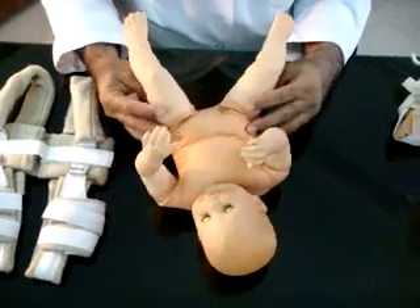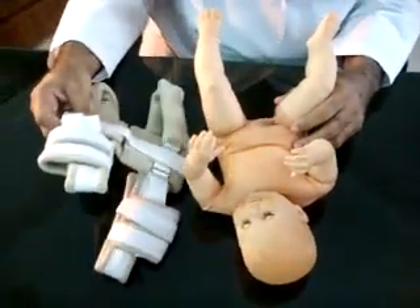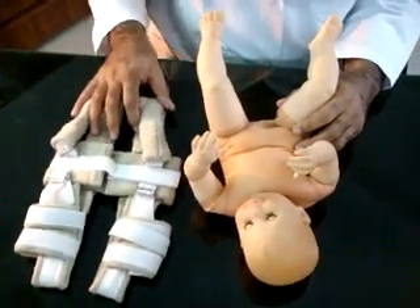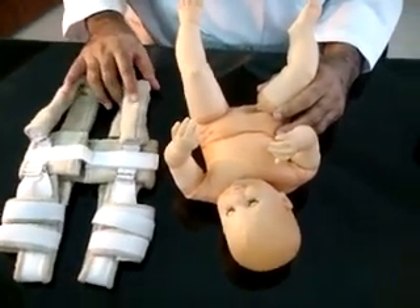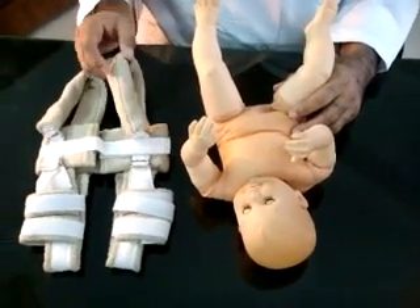In this situation, physicians rely on radiographic assessments. Pavlik harness is very easy to apply, maintain, and taking care of the baby in harness is straightforward. Ultrasound examination can also be done within the harness.